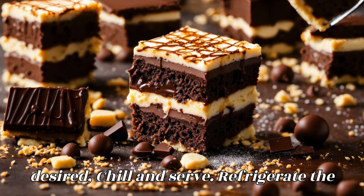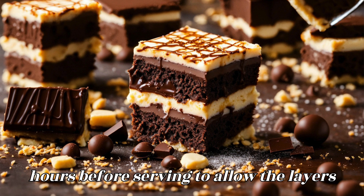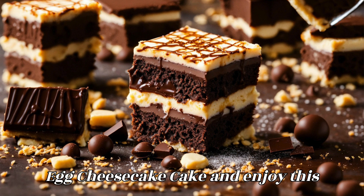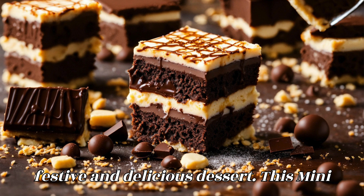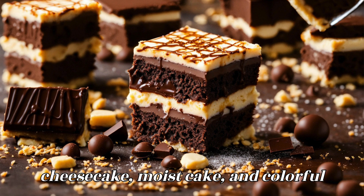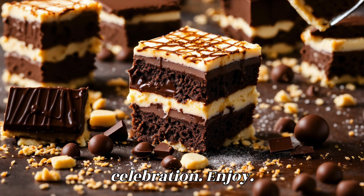Chill and serve. Refrigerate the assembled cake for at least one to two hours before serving to allow the layers to set. Slice and serve your mini Cadbury egg cheesecake cake — a perfect centerpiece for your Easter table or springtime celebration, with its layers of creamy cheesecake, moist cake, and colorful Cadbury eggs.